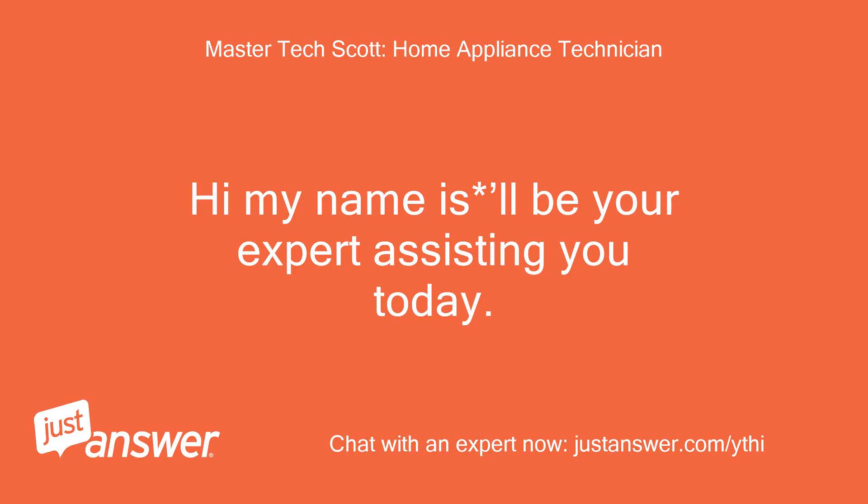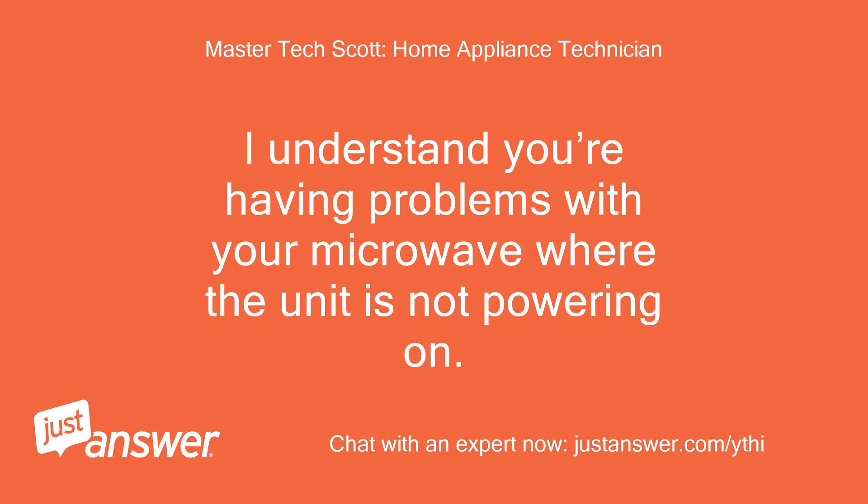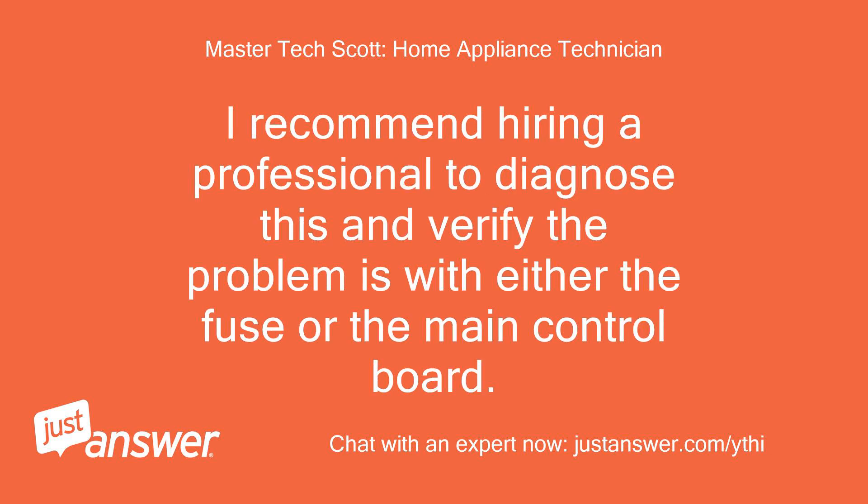Hi, my name is LLB, your expert assisting you today. Responses might be delayed, please be patient. I understand you're having problems with your microwave where the unit is not powering on. This is an indication that there may be a problem with the power supply, an internal fuse, or the main control board. I recommend hiring a professional to diagnose this and verify the problem is with either the fuse or the main control board.